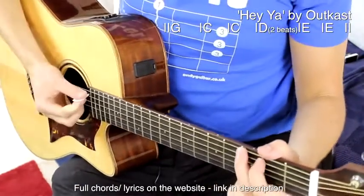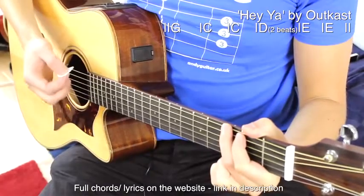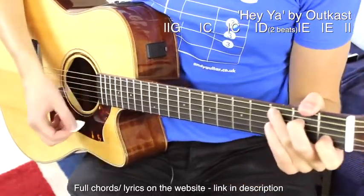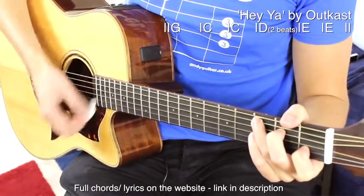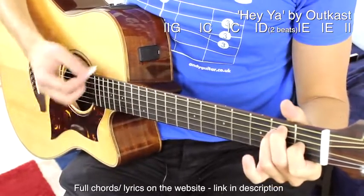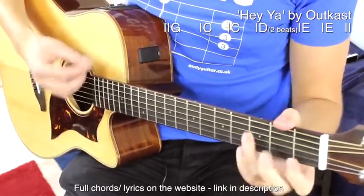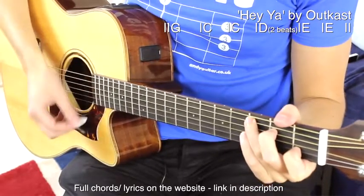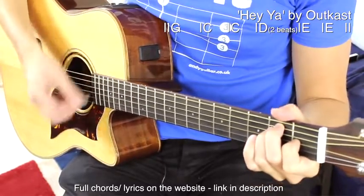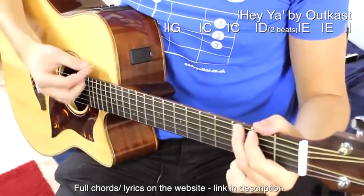Let's play along together now to the full chord sequence, just on the beat. G, two, three, four. C, two, three, four. C, two, three, four. D, D, E, two, three, four. Once more again. And it very much follows the words of the chorus — it changes on the words each time in the chorus.